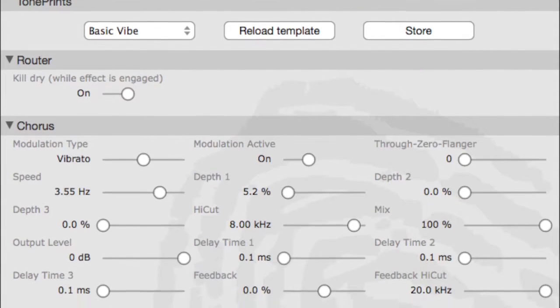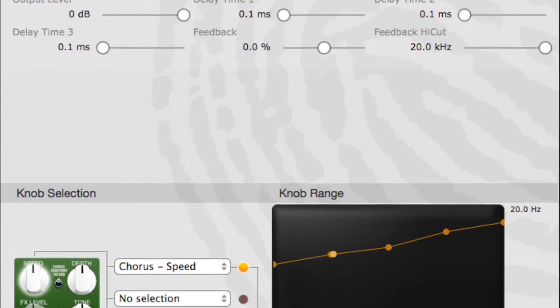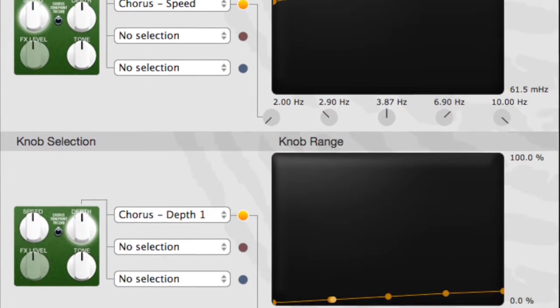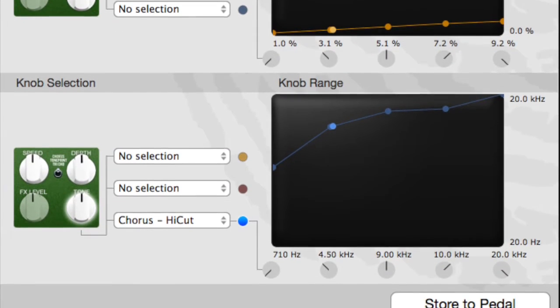Here's an overview of all the settings for this tone print — I'll put a link in the description where you can download the image. If you found this video tutorial helpful, click the thumbs up. If you'd like to see more videos like this, click subscribe. Thanks for watching.